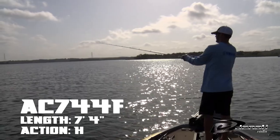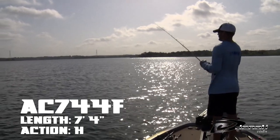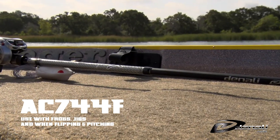Our third and final suggestion is the AC744F. This rod is great for frogs, jigs, and any pitching situations you might encounter.